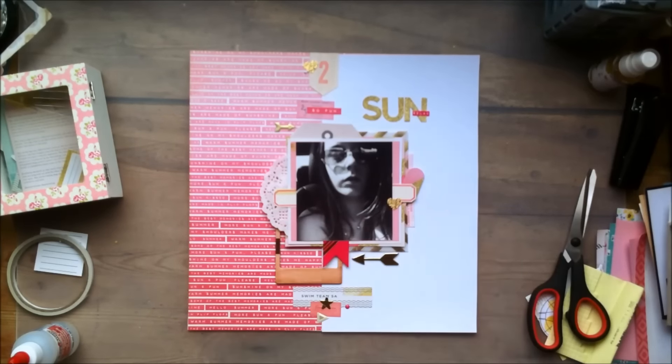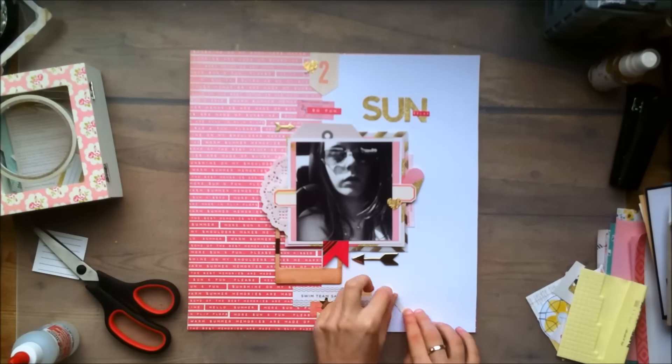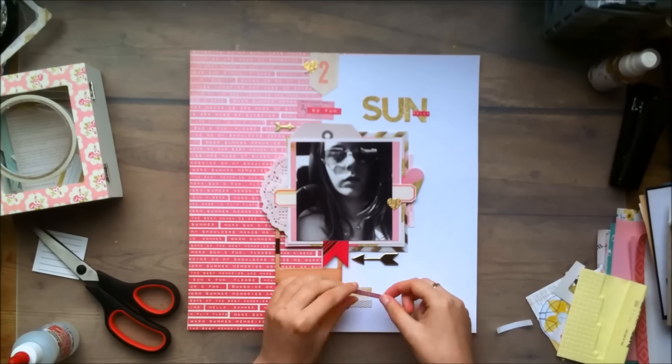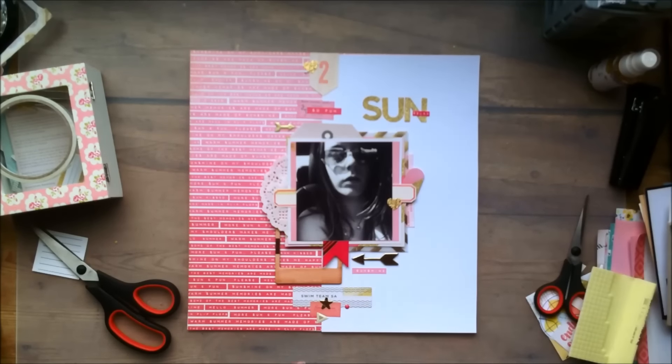So I'm cutting out a tiny strip off of that paper — because I had two of that sheet — and I'm just cutting out the word 'Sunshine' and I'm going to put it right there because I thought it would look interesting. And I'm going to add some gold Heidi Swapp Color Shine as well. And that will finish off my layout — for real this time.